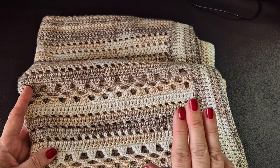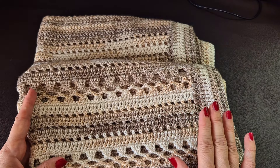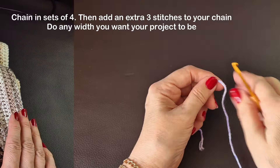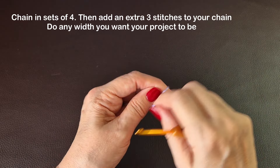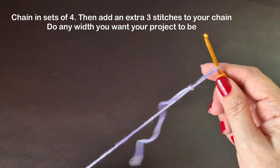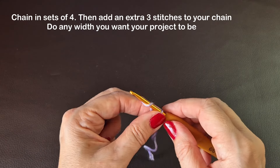The stitch count is sets of four, then add three stitches at the end. So the stitch count is sets of four plus an extra three stitches. You'll do your chain as long as you need it to be in sets of four.